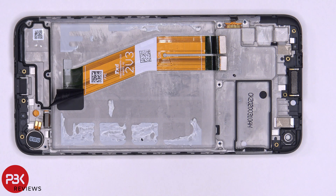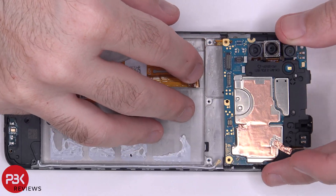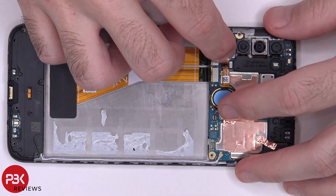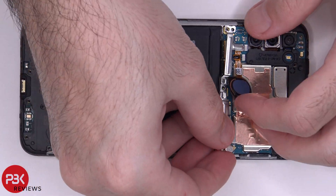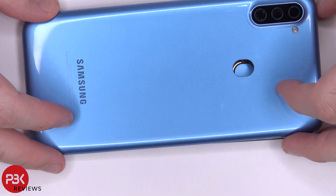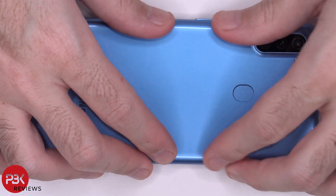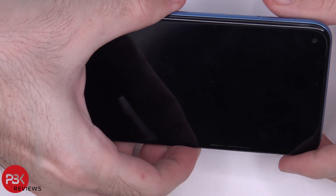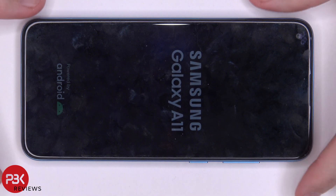Now I'm going to go ahead and put the phone back together. Once all your screws are back in place, place your back cover back over and pop all the catches back in place. Then flip the phone over, power it on, and you're done.